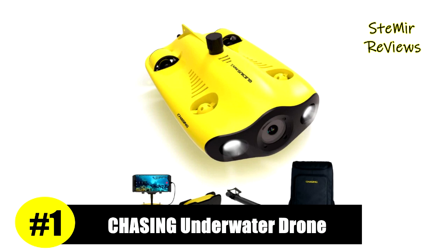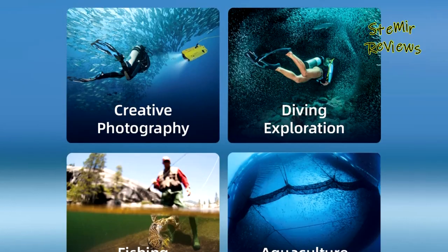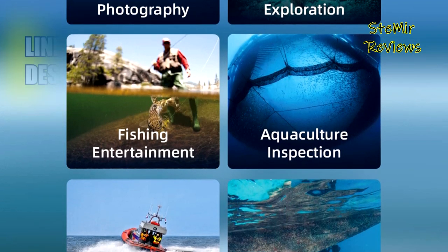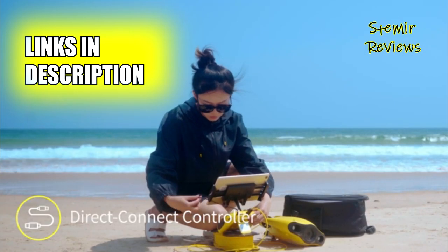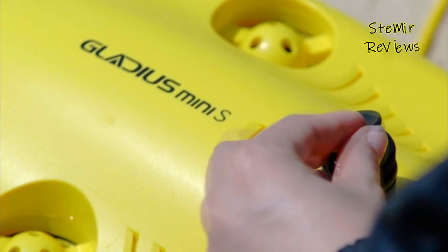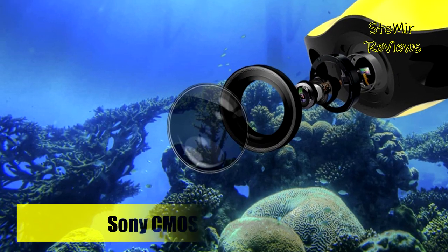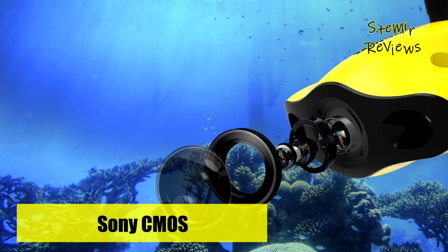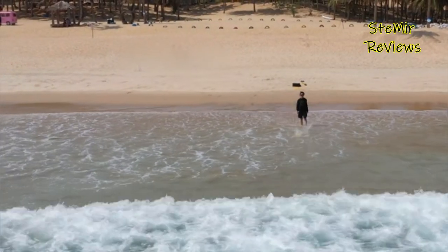Our list ranks the Chasing brand product in the number one position. The Chasing Gladius Mini S underwater drone provides 4K and 1080p video and 12-megapixel photos to easily capture underwater details and explore the mysterious underwater world. Its diving depth can reach 330 feet and the maximum horizontal shooting radius can reach 660 feet. Its maximum speed is 4 knots, taking you to enjoy breathtaking underwater scenery.